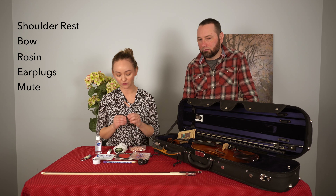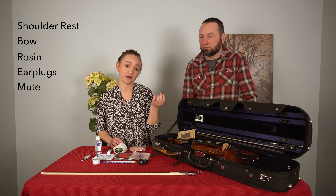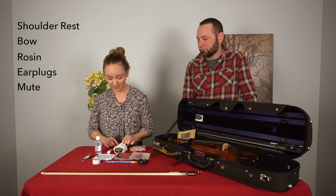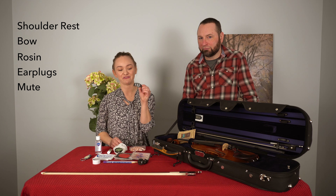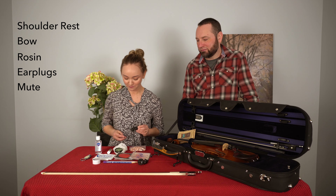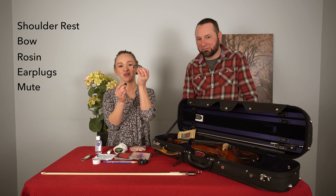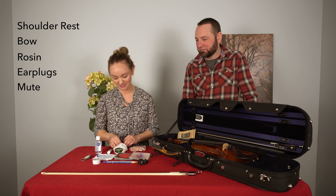I also like to have my mute — my little torte mute — for when I'm playing a piece that requires me to lower my sound. I also have a big practice mute if I need to practice somewhere and I want to quiet my sound quite a bit. You can see there's a real big difference between these two: this one is a lot heftier, and this smaller one is just for performance purposes.